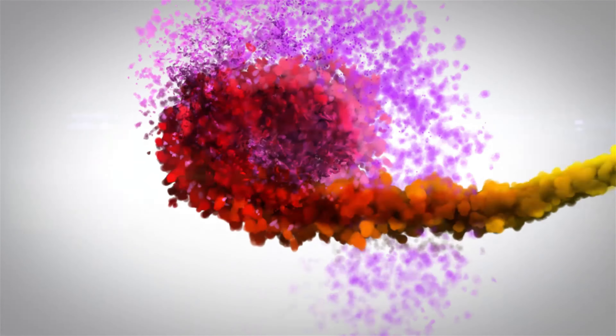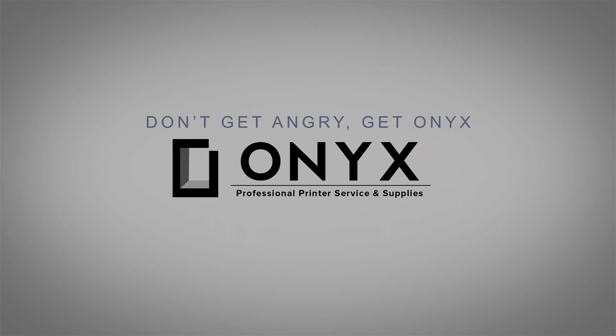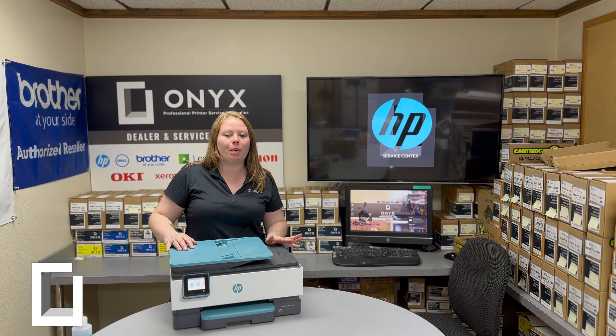We are Onyx Imaging — the highest rated and most reviewed printer service center in Oklahoma. Hey there YouTubers, it's your girl Brett over here at Onyx Imaging. In this video today I'm going to show you how to clean your scanner glass on an HP OfficeJet Pro 8028.